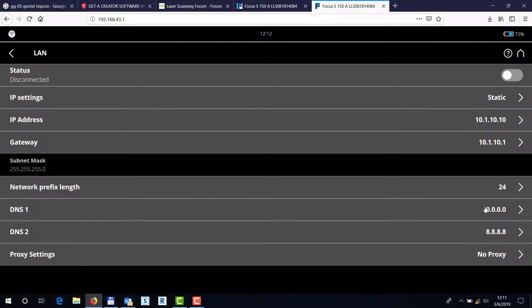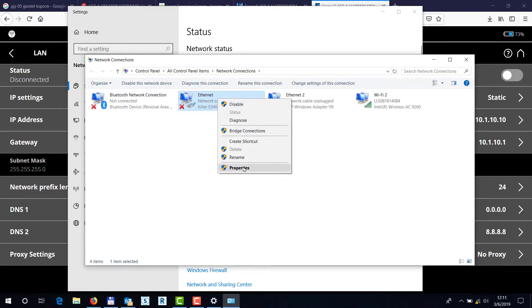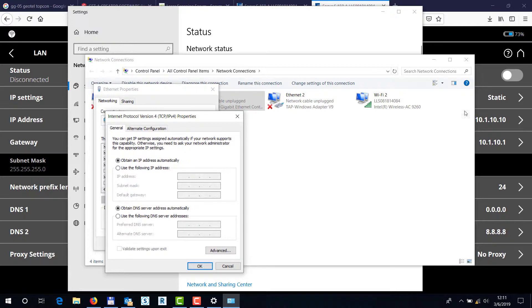The DNS values usually don't matter, but there has to be something input in there. In order to connect your computer via that CAT6 or CAT5 cable directly to the automation adapter, you want to go and input the corresponding values in your network card on your computer. Go into the TCP/IP protocol properties and type in manually some IP addresses — for example, 10.1.10.11, since we can't have the same address as the scanner. The subnet mask is 255.255.255.0.